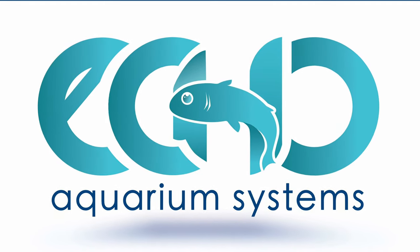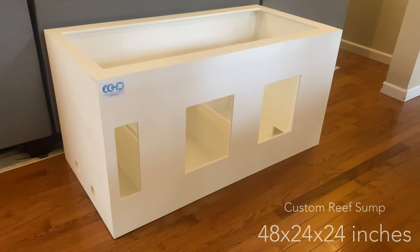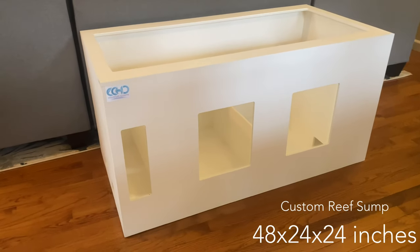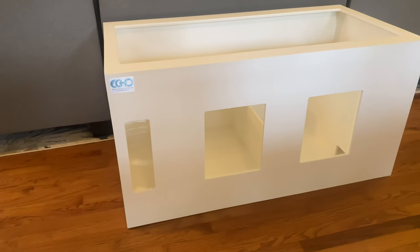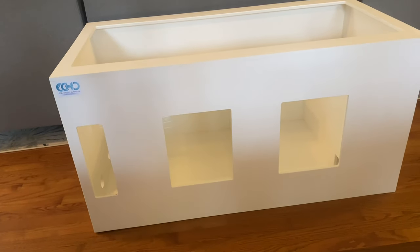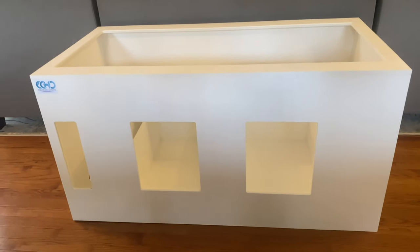Welcome again to Echo Aquarium Systems. In this video we will show you one of the custom sumps we have recently built. The outside dimensions of this sump are 48 inches by 24 inches from the back and 24 inches tall.